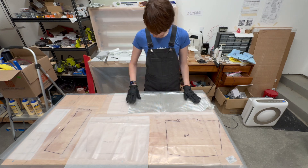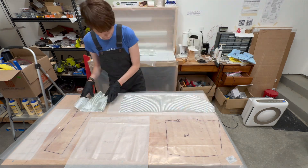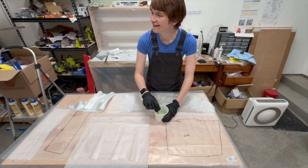And onto the actual layup. I laid up all the fiberglass at once, which is fine because I exclusively used the slow hardener with my epoxy. This gives me about 6 hours of working time before it starts to set, so I'm in no rush here.